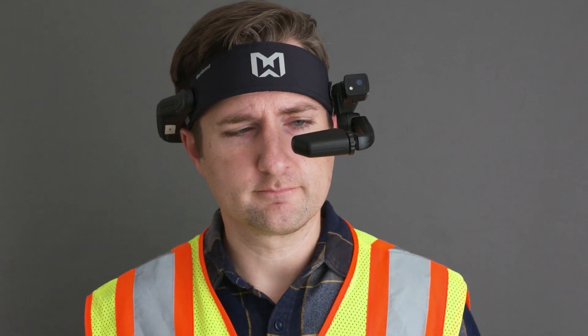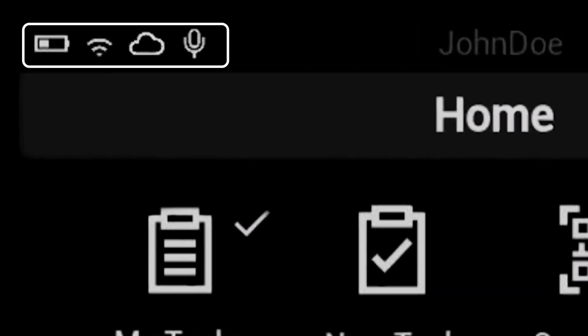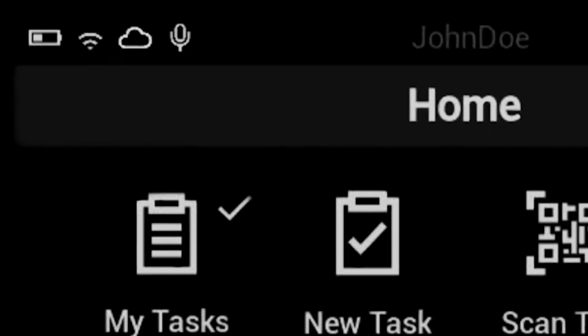Let's take a look at the interface you're seeing. On your screen, you'll see a bar at the top with some vital info to keep your eye on: your battery level, Wi-Fi connection, cloud, and your microphone status. Your cloud status shows whether you are connected to your cloud server, which is essential for receiving and validating work. If any of these icons appear red, that means you may have an issue. Contact your supervisor for help if you need it.